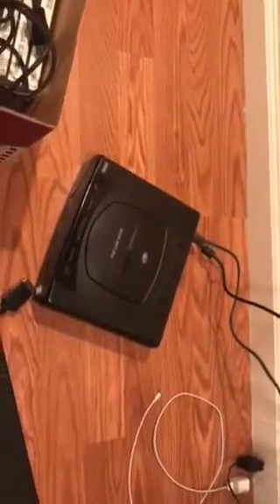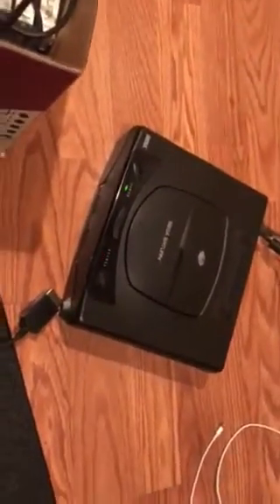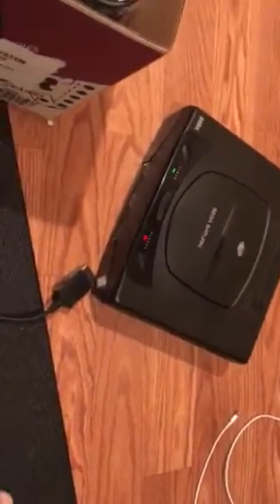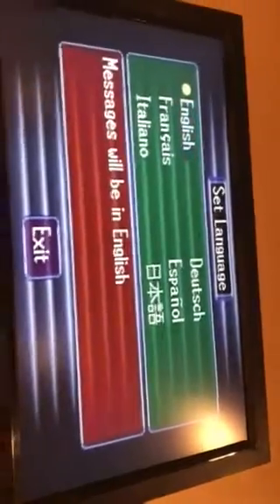Okay, so I have it plugged in good. Here we go, the moment of truth. All right, Sega Saturn, let's see if you still got juice in there. You were made in Japan — great Japanese engineering. It's on. Wait, there's a red thing going on. It works!